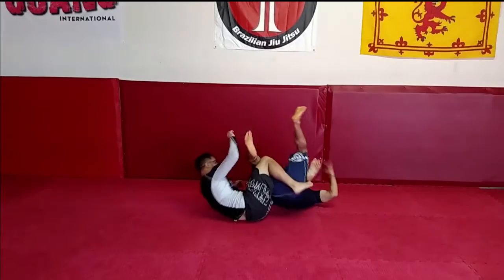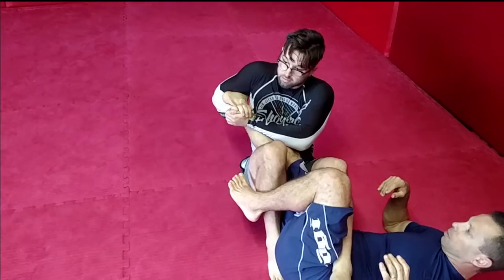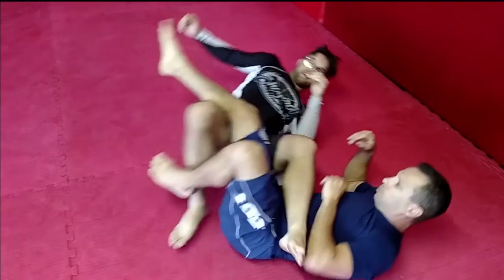Once this knee tucks, I have that heel hook. I look at the heel and I catch. Right when I catch, I'm going to clasp the gable grip, pinch my knees, and roll this elbow. And that's how he caught that heel hook.